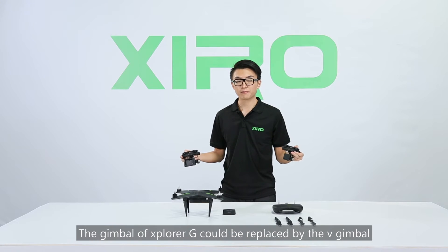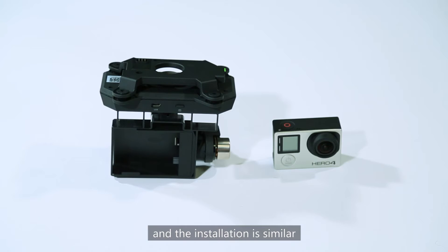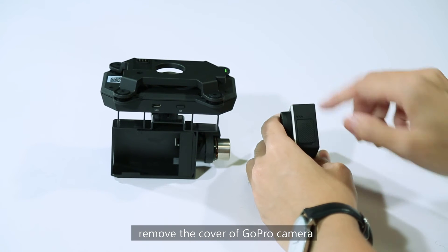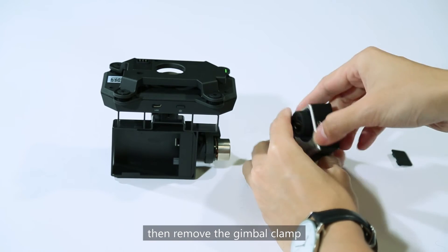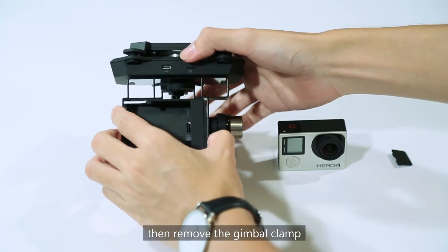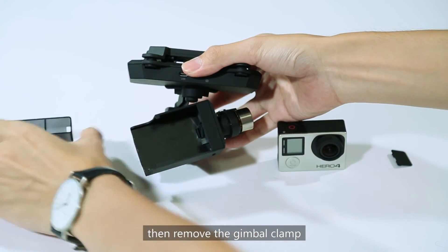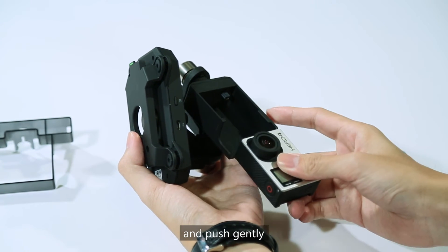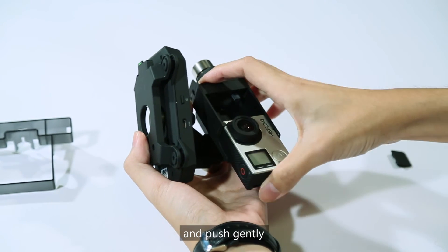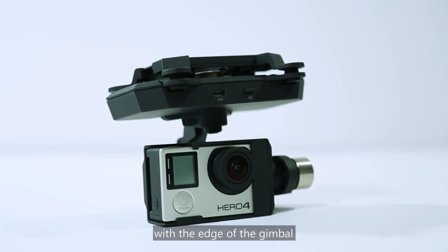The gimbal of Explorer V can be replaced by the V version and the installation is similar. First of all, remove the cover of the GoPro camera, then remove the gimbal clamp. Put the camera into the gimbal, push gently, and make sure the camera is aligned with the edge of the gimbal.